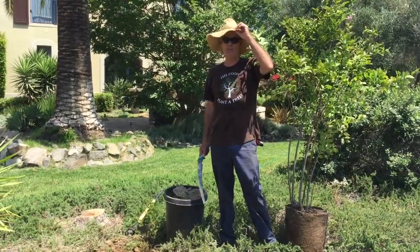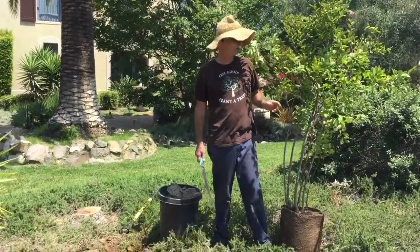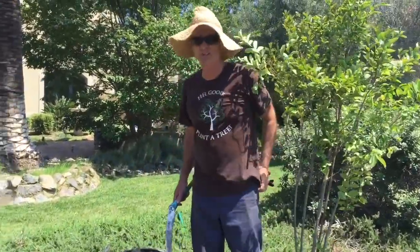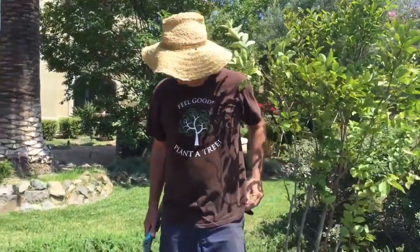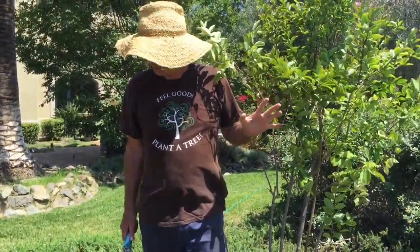Hi everybody, welcome to another episode of Gary Walker the Tree Whisperer. We're going to be whispering to this new tree this morning. I better take my earplugs out because I was using my chainsaw earlier. Anyway, we're going to do a little bit of basic 411 — some information on planting a tree.